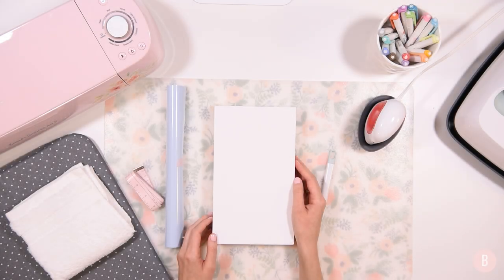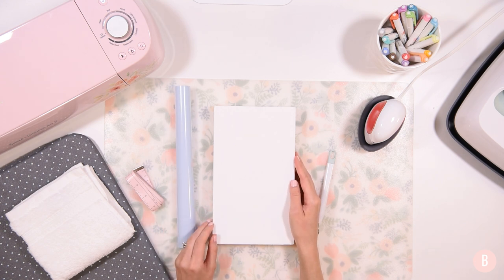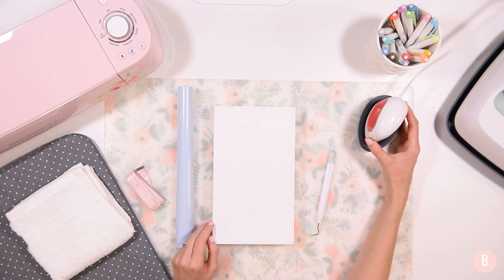Hey everyone, it's Bethany, and in this video I'm going to be making a cute little sign for our playroom. I'm going to be putting some HTV or iron-on on painted wood and I'm going to be applying it with the EasyPress Mini.